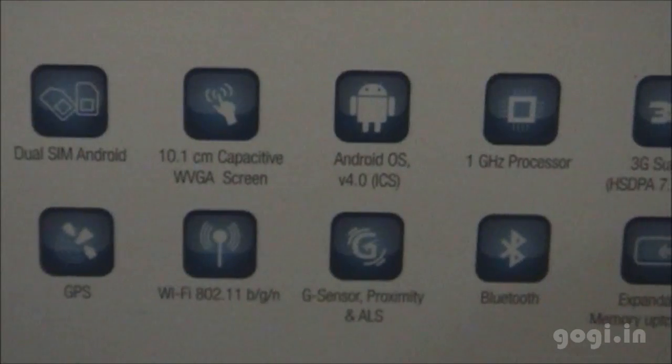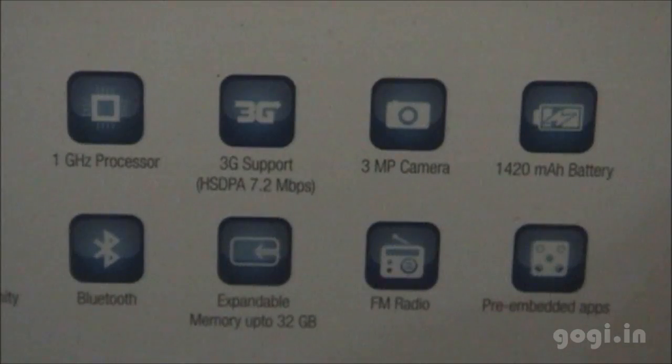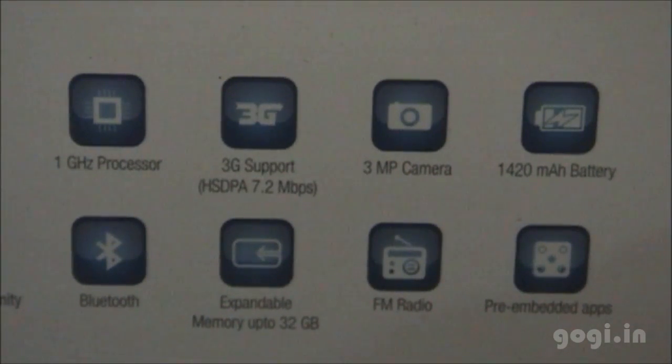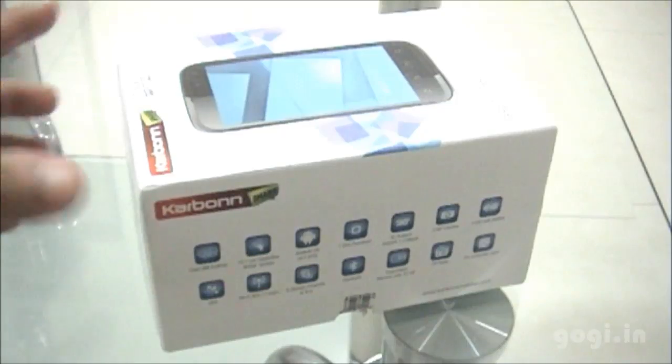This handset comes with GPS, Wi-Fi, Bluetooth, 3G support, external memory support, a 3 megapixel rear camera, FM radio, and a 1400 mAh battery.